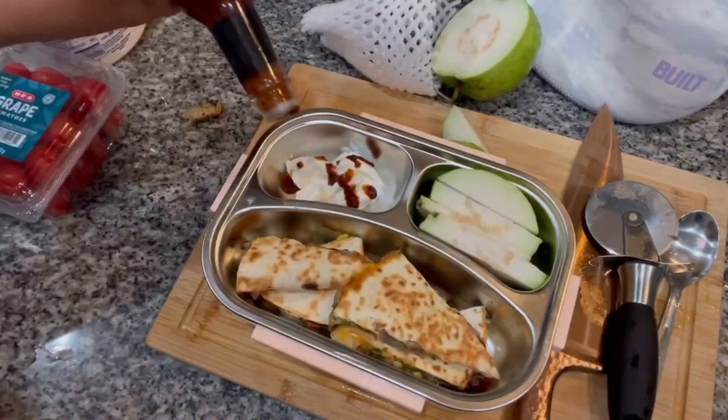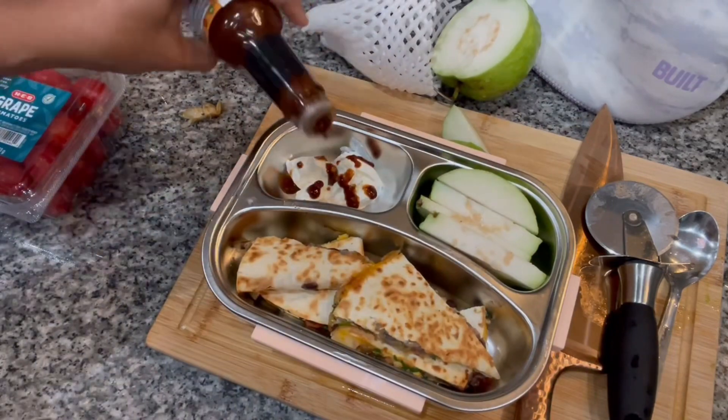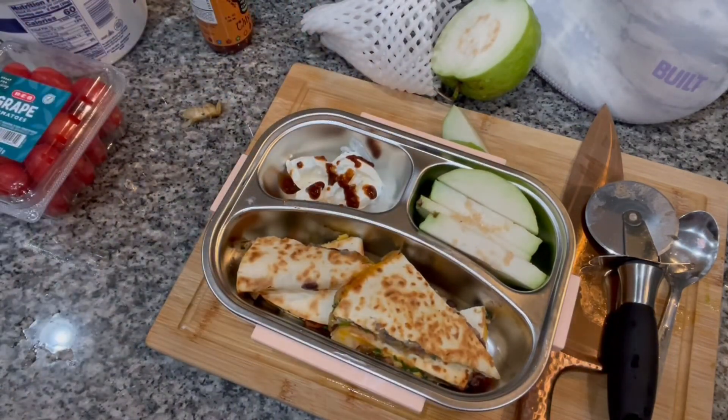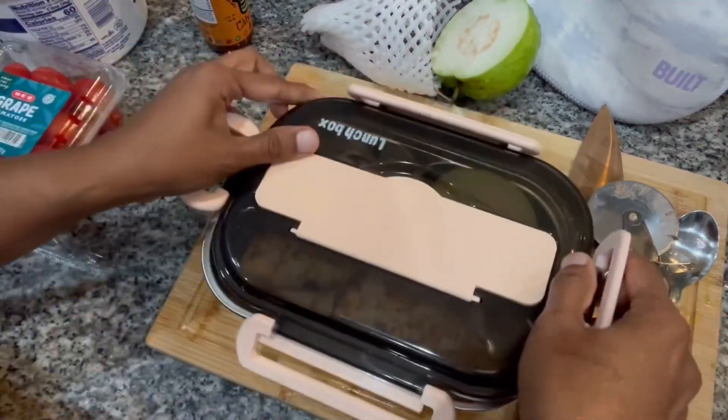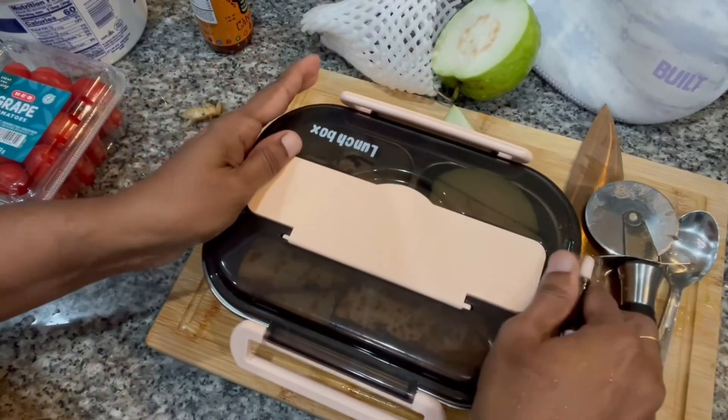I did top it with some of the sauce I had. Do not use the sauce if your children prefer it plain — just give them the sour cream by itself if you don't need any other sauce. And this is the lunchbox for the day.